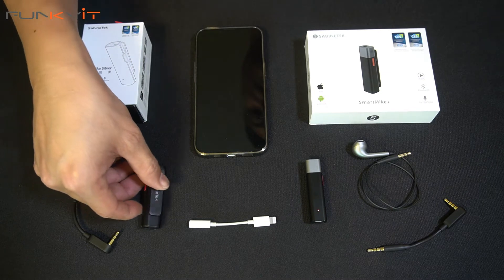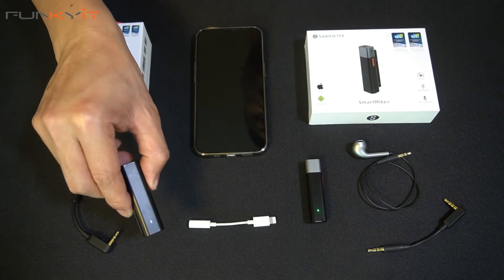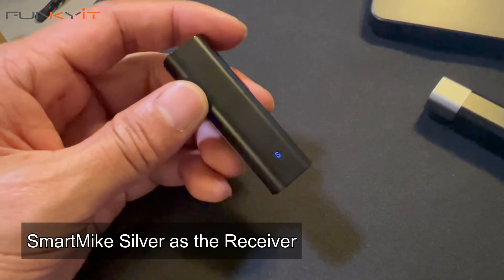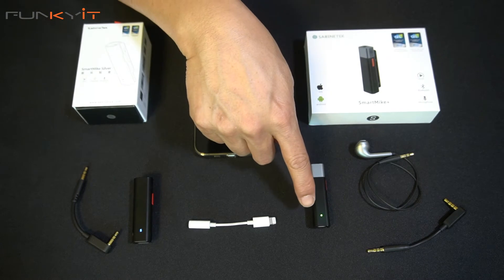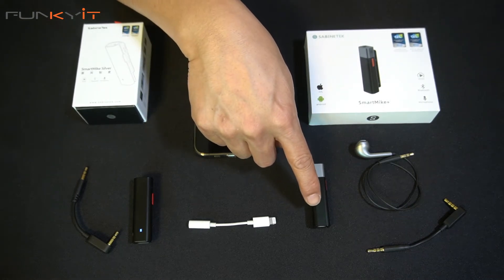Next, we grab the Smart Mic Silver, which is the receiver end, and hold the button down for again about 10 to 15 seconds. What will happen now is that the LED will slowly flash to blue and fade away, and that is now paired with the transmitter end. You can see it slowly flashing green and white.